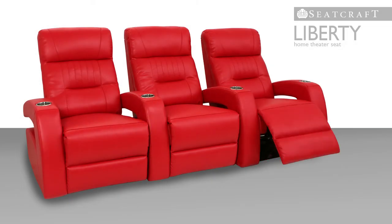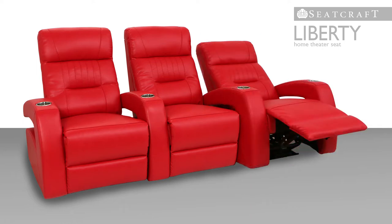A full chaise lounger allows one to lounge back and relax the legs and feet with full pampering support underneath.